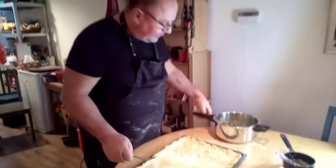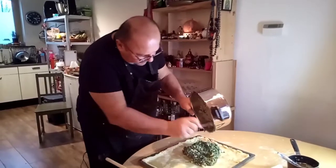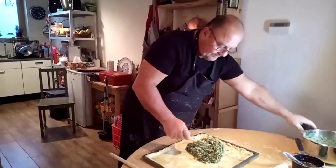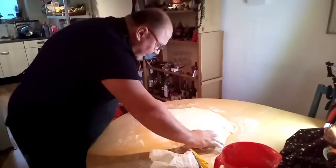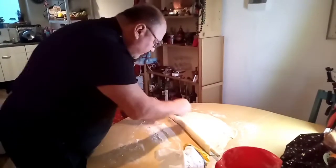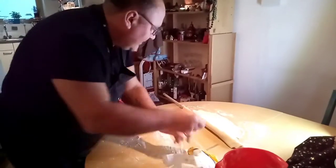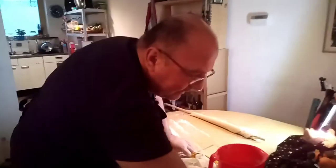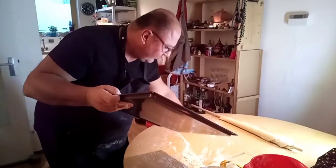Now we are ready to pull the spinach filling onto the phyllo. This thin rolling tool — it's a special thing from Greece, but if you don't have one, maybe take a piece of a broom handle cut to size. That's the one part of the phyllo done. Here I have my baking plate — it's a nice job making everything a bit messy in your kitchen!